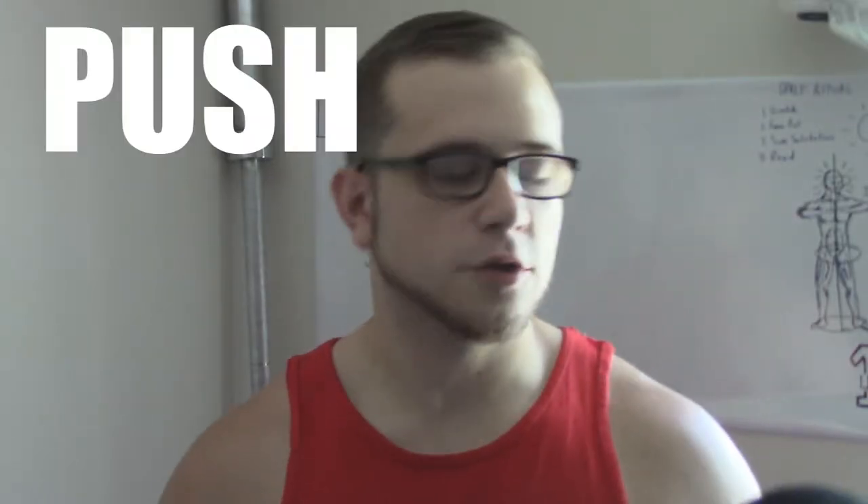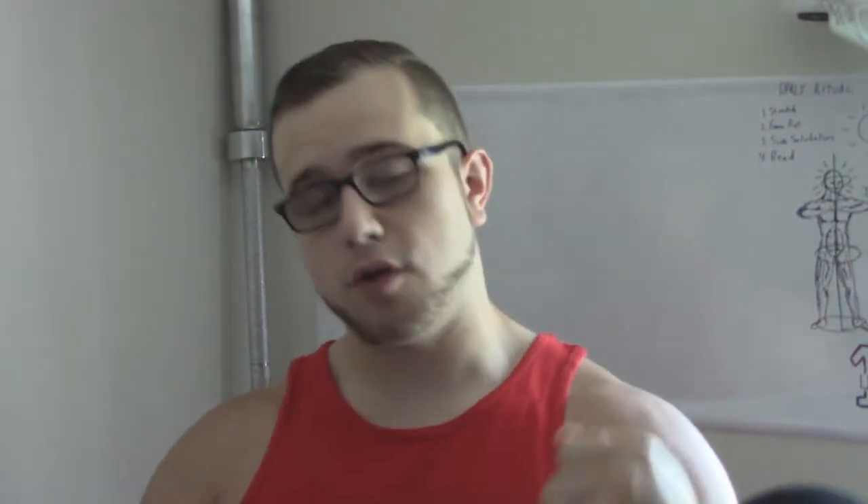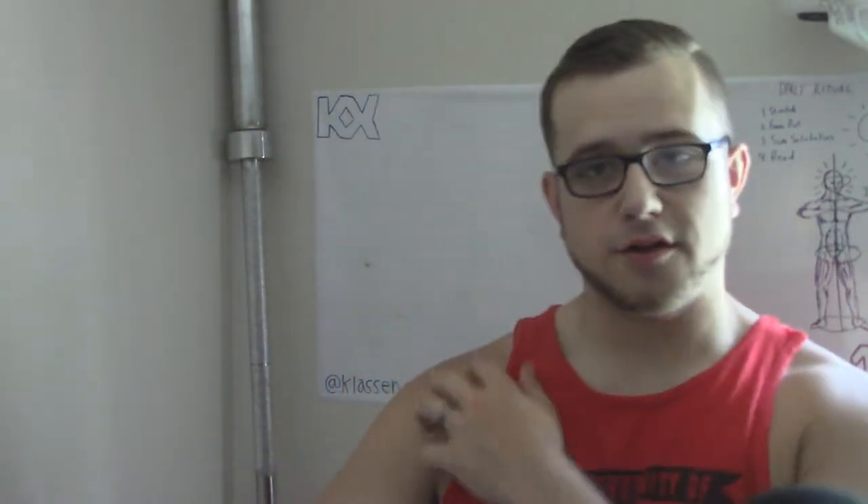Hey, what is up guys, Klaus Nix here. Today I'm going to teach you how to make one of my favorite workout routines: the push-pull. The idea behind the push-pull workout routine is that on push days you're working all the muscles that do pushing and extending — so your chest, triceps, shoulders, quads, calves, stuff like that.